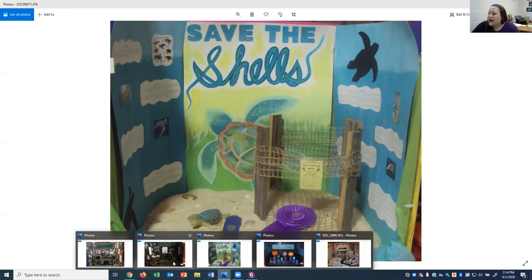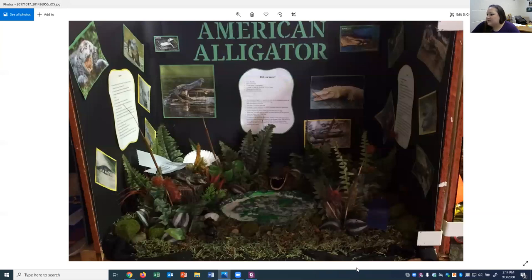This one is an awesome example of someone who utilized their entire space. It's on the American alligator and they built an alligator habitat using fake plants, moss, and even a little body of water. This is a great example of making your booth and information three-dimensional — using the entire booth: the walls, the back, and the floor space.